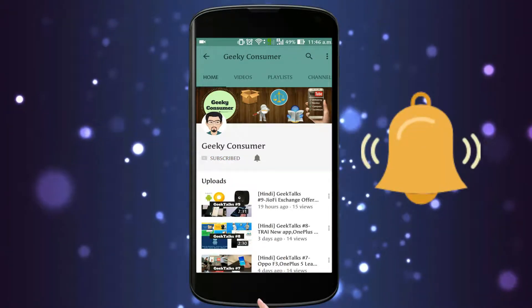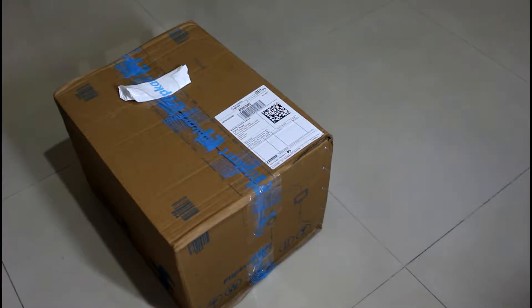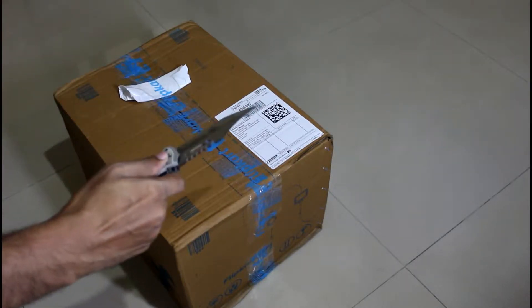Subscribe to Geeky Consumer and click on the bell icon to receive latest updates. Hey there, this is Shekhar and welcome to Geeky Consumer. In this video, we are going to unbox a DSLR from Canon. So without further ado, let's get started.